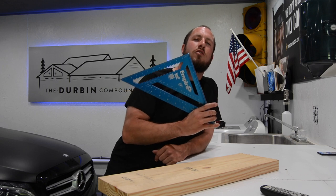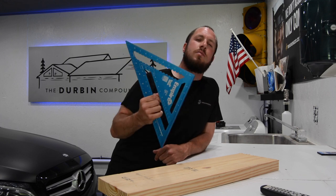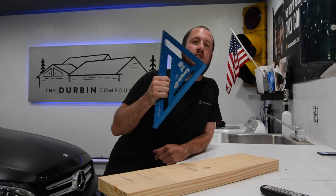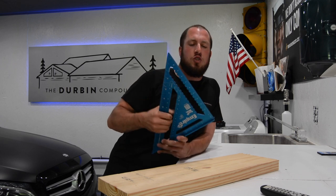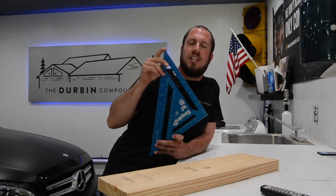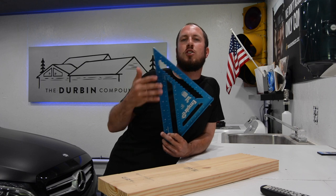Today's tool is the Empire Square. This is an all-aluminum square made in the U.S. This bad boy is awesome — it costs $19.97. I love this square because it is a large one and it will do a 2x12. It's 12 inches from corner to peak, and I really like it versus a small, cheaper square because you can get so much more done with it.